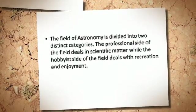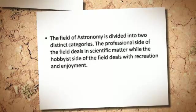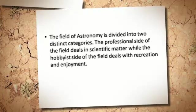The field of astronomy is divided into two distinct categories. The professional side of the field deals in scientific matter, while the hobbyist side of the field deals with recreation and enjoyment.